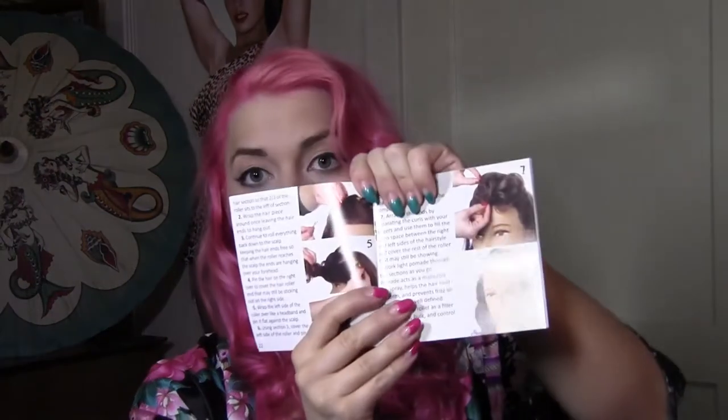They come with a little book, and inside the book it shows you how to use them depending on what style you want. So if you want a lovely S-wave it shows you how to do that, or if you want to do some precursor to victory rolls and finger waves, anything like that, it's going to tell you how to do that and what placement the curlers should be in.